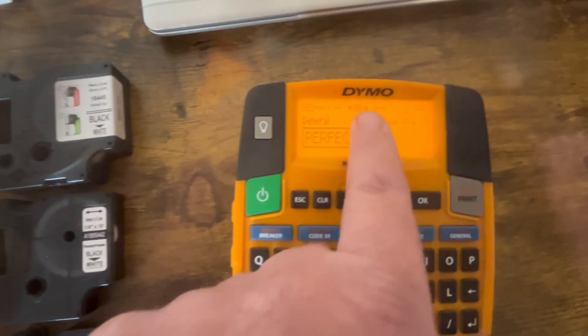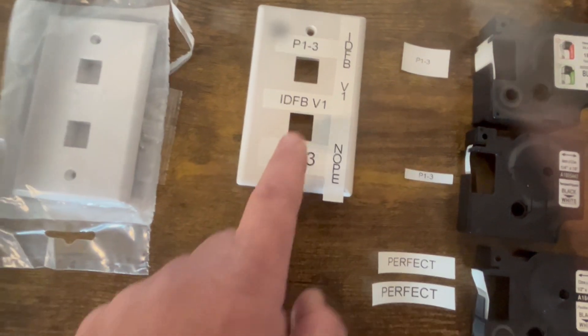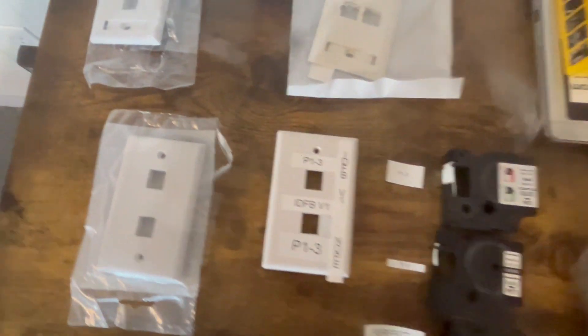We're typically going to be at 22 or 18 font size for this size of labels. We don't want to cover the screw hole — not up. We want to be across and very neatly.